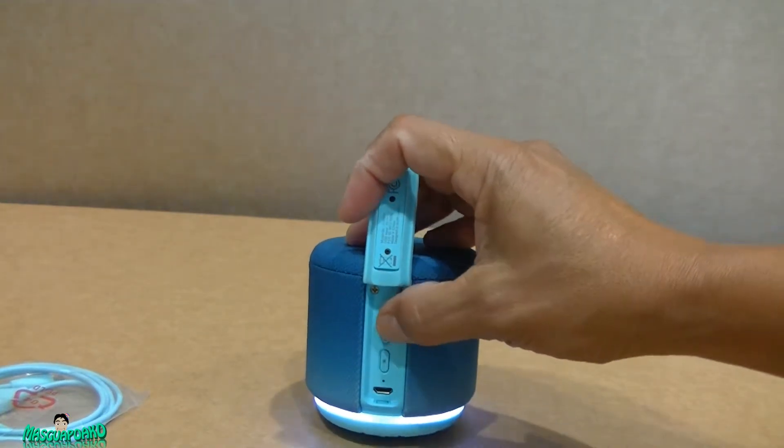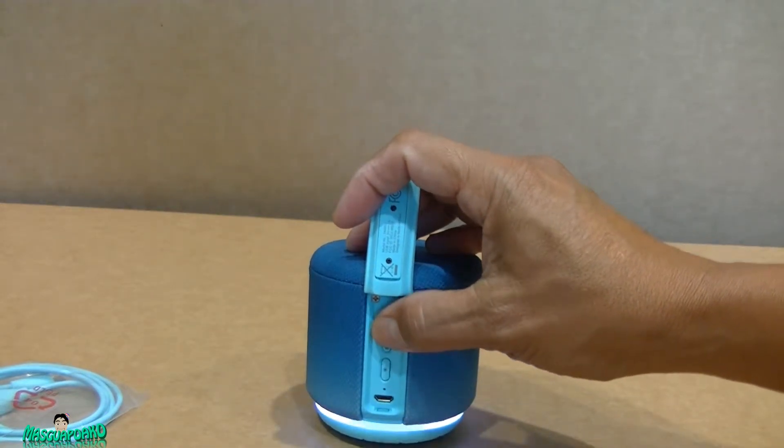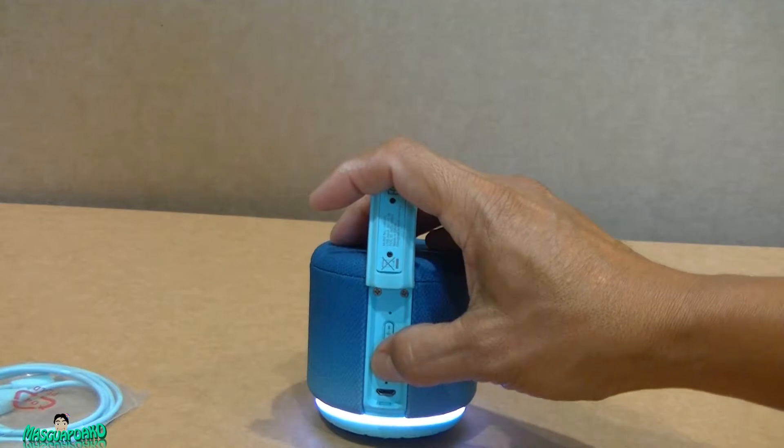If you want to pair via Wi-Fi or Bluetooth, you just press and hold the button to switch between Wi-Fi mode for Alexa or Bluetooth mode. Down here is the light button at the bottom.